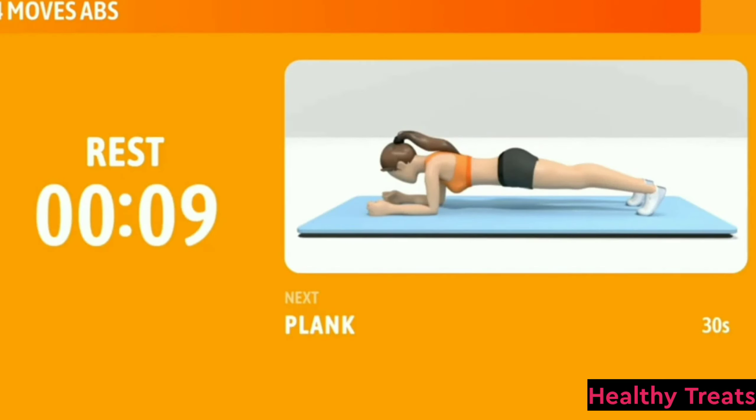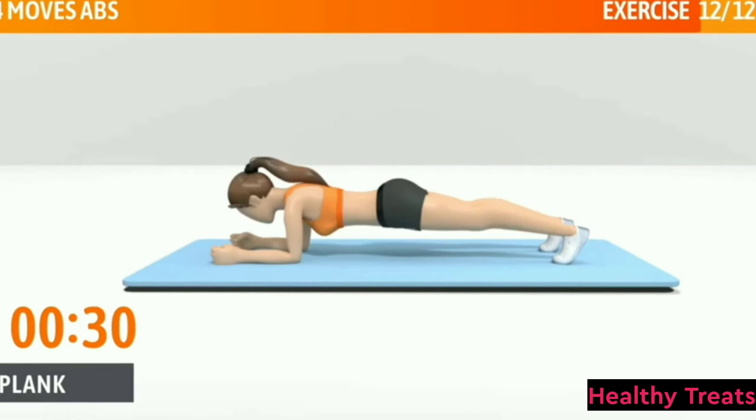Next exercise: Plank. This exercise works your core. In 3, 2, 1, go.